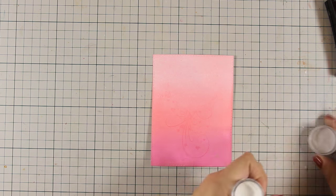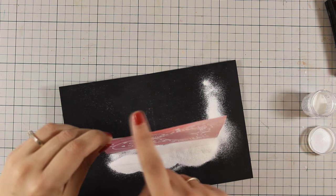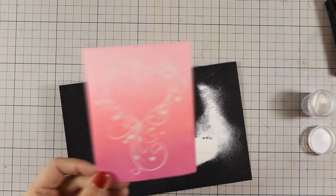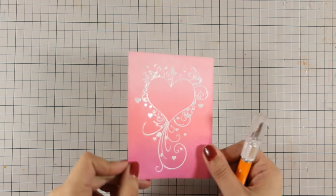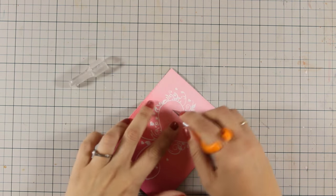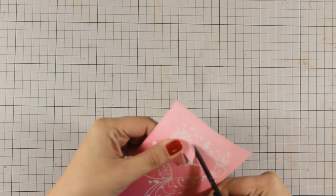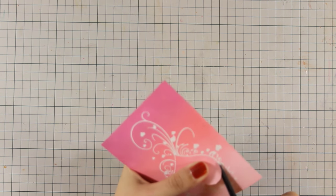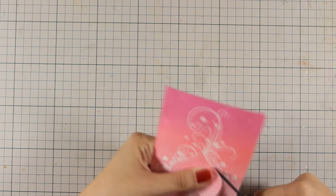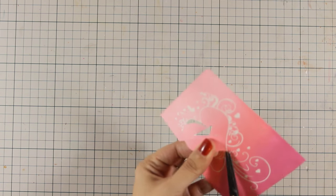Now I have stamped my image and I am going to apply white embossing powder. This is WoW embossing powder in bright white, and I am going to use my heat gun to heat set it. I am going to use my craft knife and cut out the inside of the card. This can easily become a shaker card, which is not what I will be doing today. I am using my scissors and very carefully going along the lines to cut out the inside of the heart — this is pretty easy because the raised embossed area is a great guide for cutting out the image perfectly.